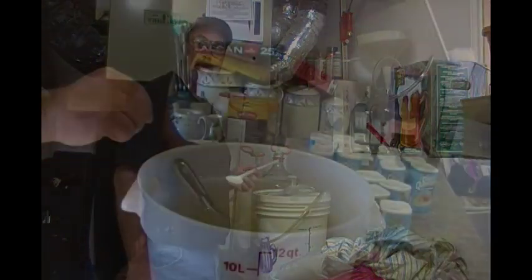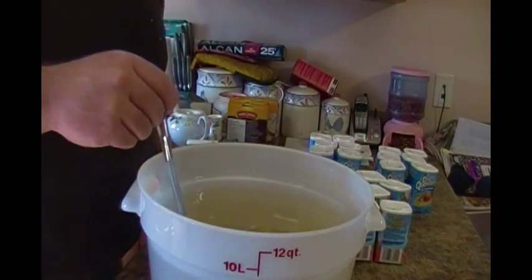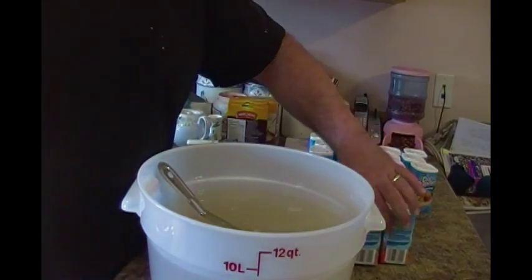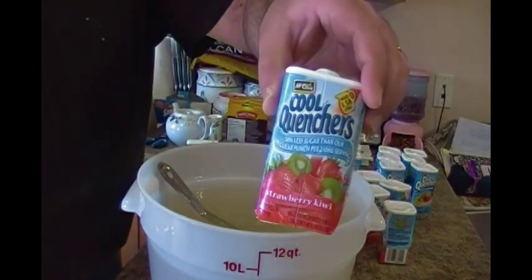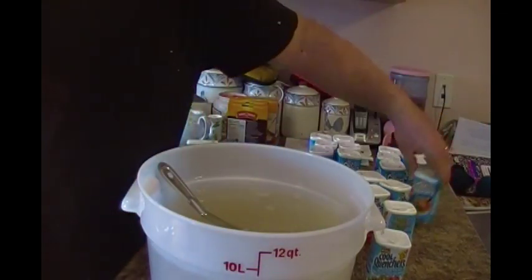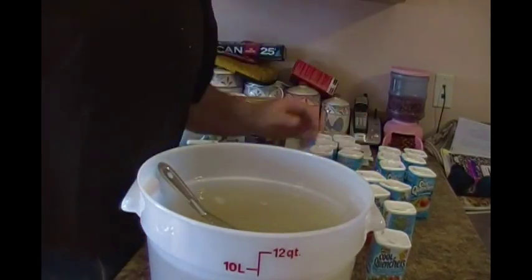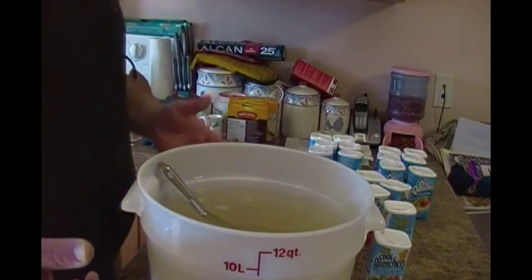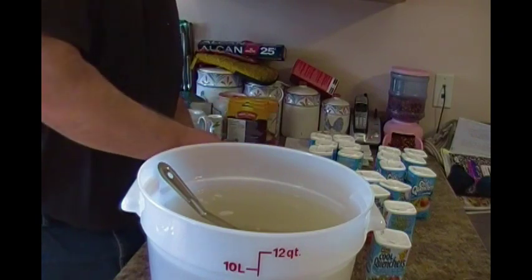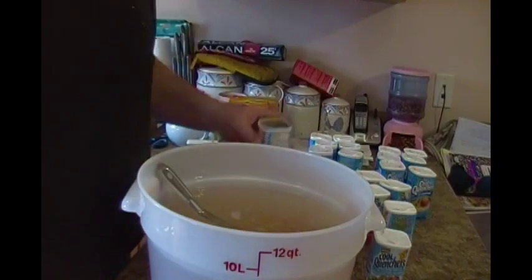Stay tuned. Everybody, we're back — guess what today is? Bottling day! I've got my sanitized spoon here and I've got all my juices. I've got some strawberry kiwi, I've got some peach, and I've got some lemonade. Now, I loved my hard lemonade that I did — it was really, really sour, but there's a lot of people that didn't like it that sour. I think I'm going to do the strawberry kiwi first.